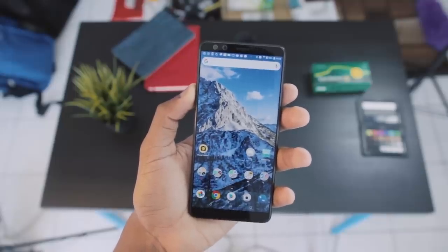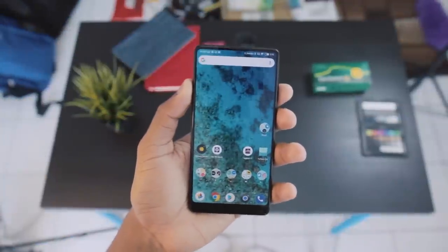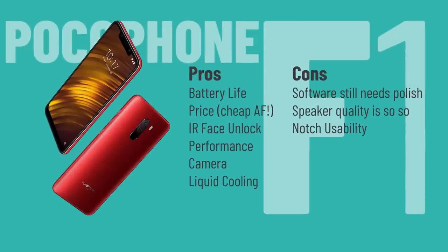In conclusion, bringing this video to a close — this phone has really surprised me, especially at that price. As someone who currently has an HTC U12+, Sony Xperia XZ2, Mi Mix 2S, and a couple of other phones, I would say this is looking like it's going to become my daily driver. The main pros for the Pocophone F1 definitely include the camera, the performance, liquid cooling, IR face unlock, and most importantly, the price.